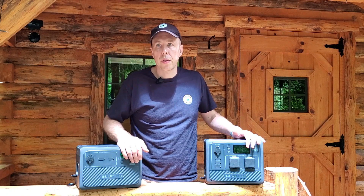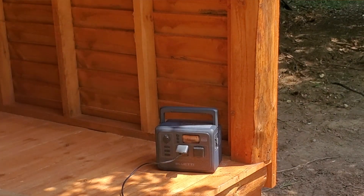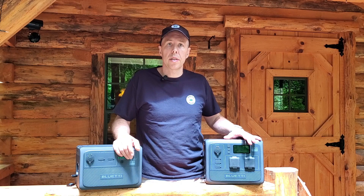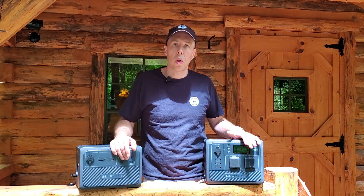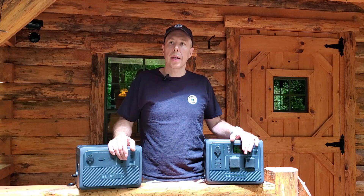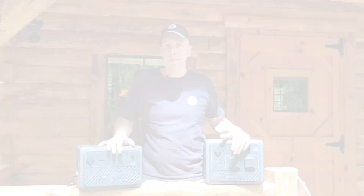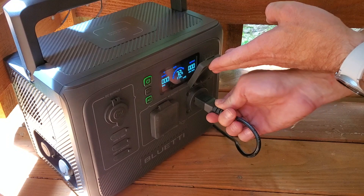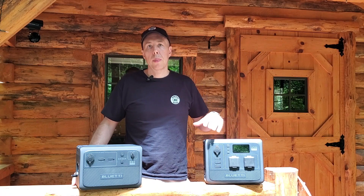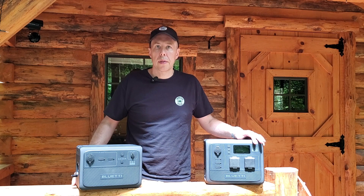I have been impressed with these units — just having the portability of power here at this property. There are often times I'm doing a project and I don't have any power nearby and don't want to lug a heavy gas generator around. Just having this to throw in the back of a vehicle, carry it wherever you need, and be able to plug in a tool, a light, or a radio is really nice. I'm really impressed at how great a portable power station can be in an off-grid or homestead setting. If you'd like to learn more about Bluetti, I'll put links in the description — they're running some discounts in July for Prime Day.